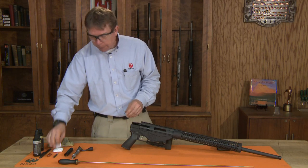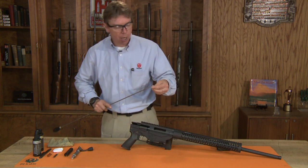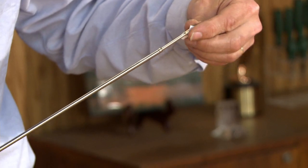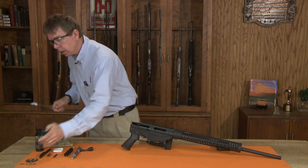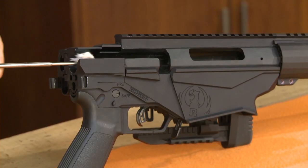To begin with, we'll run a patch through the bore to get some solvent inside the bore. I'm just going to put a single patch on here, spray that down with solvent, and run it through the bore.